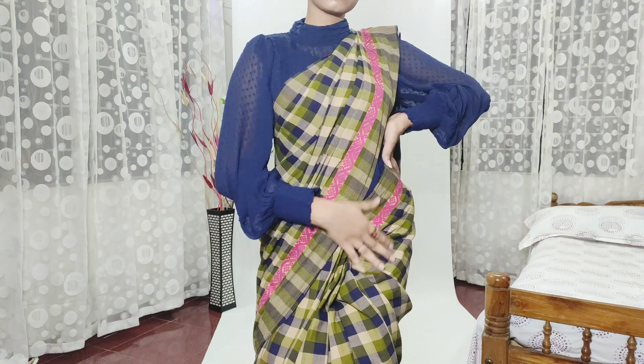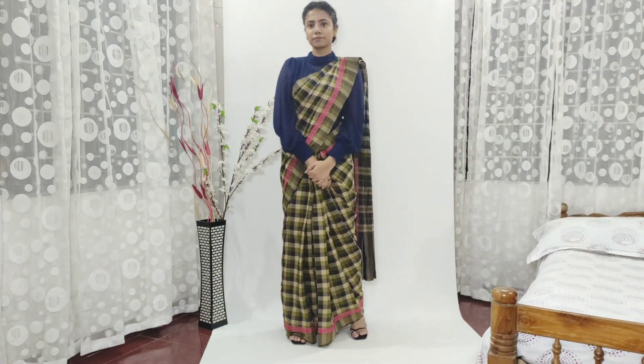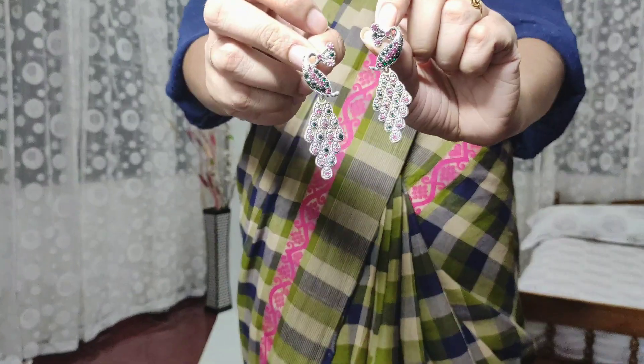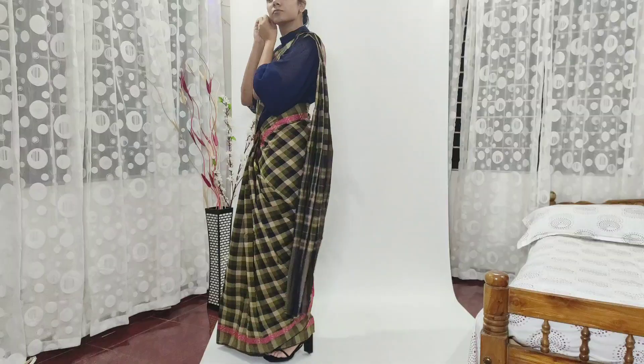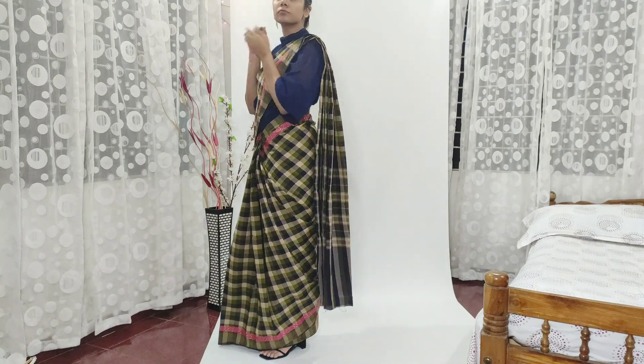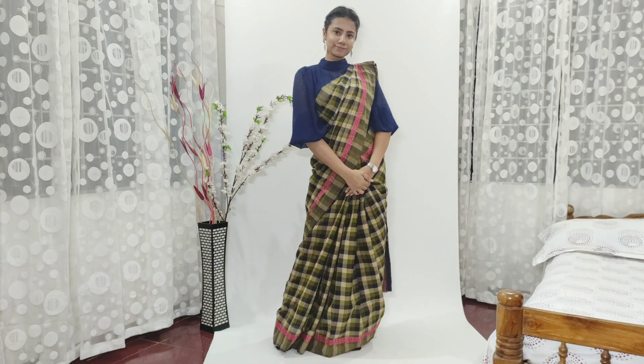For the second look, I'm pairing this blue and green saree with the same blue colored chiffon blouse. I used beautiful silver earrings to pair with this and kept the neck plain because it's a turtleneck top. I also paired a silver watch, and for the footwear I have used strappy black heels.